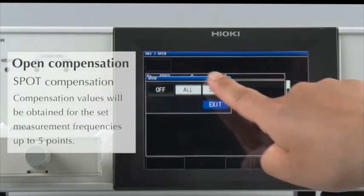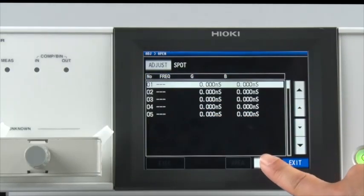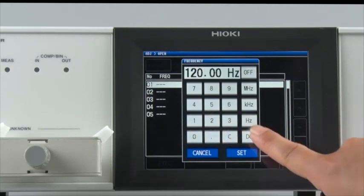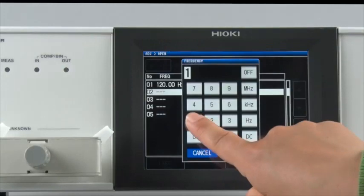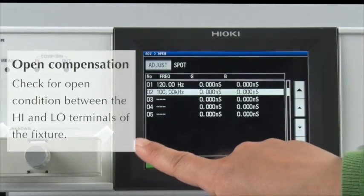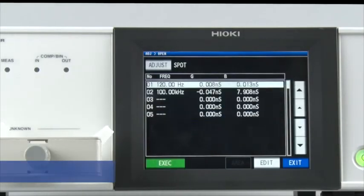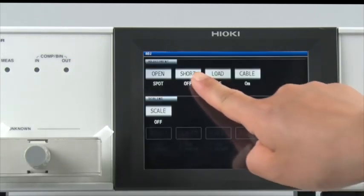Since there are two points — 120 Hz and 100 kHz — spot compensation will be conducted. First, enter 120 Hz, then enter 100 kHz. Make sure the test fixture is in the open position, then press Execute. That's all you need to do to complete open compensation.